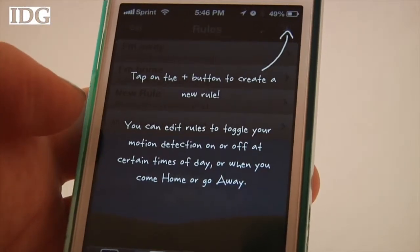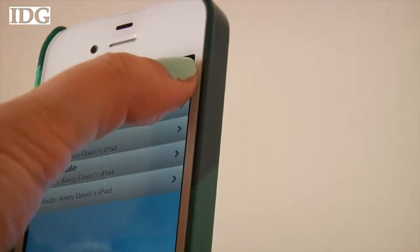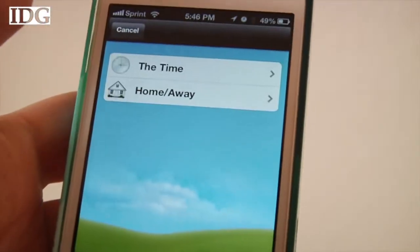The camera also takes short videos of the motion and can be set up to watch a front door, window, or really any area you're concerned about.